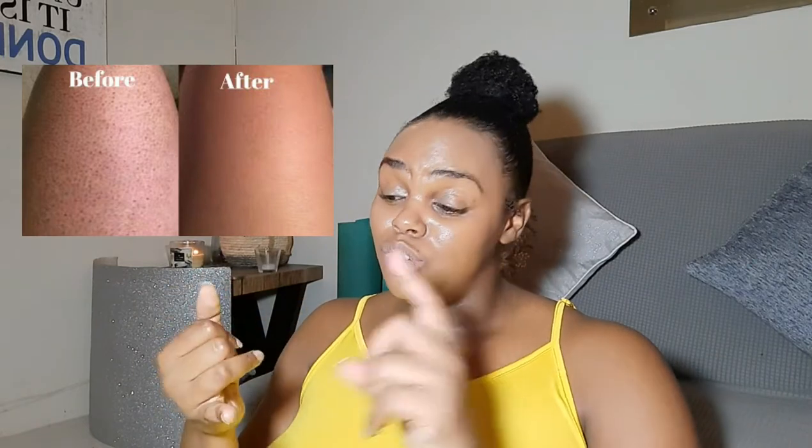Hey guys, it's your girl Jay Antoinette and welcome back to another video. Today we're going to be talking about strawberry legs. Personally, this has affected me — I've had strawberry legs for probably as long as I can remember because I've always been a person who shaved. Strawberry legs is basically that black appearance you get on your legs. It may look like hair coming out of follicles, but that's actually trapped dirt, sweat, and sebum underneath that dark discoloration. I want to talk about some techniques I use to help reduce and ease that, and I also just want you guys to feel comfortable because you're not the only ones who experience this.